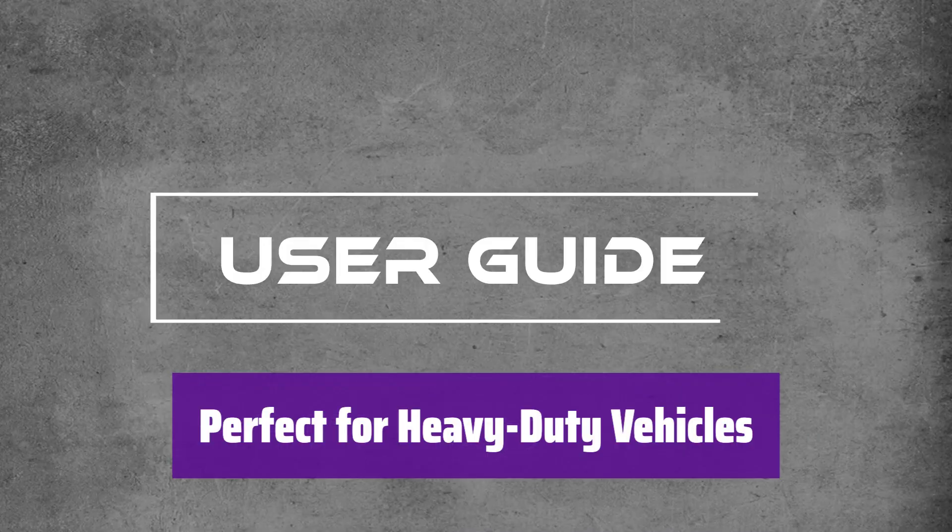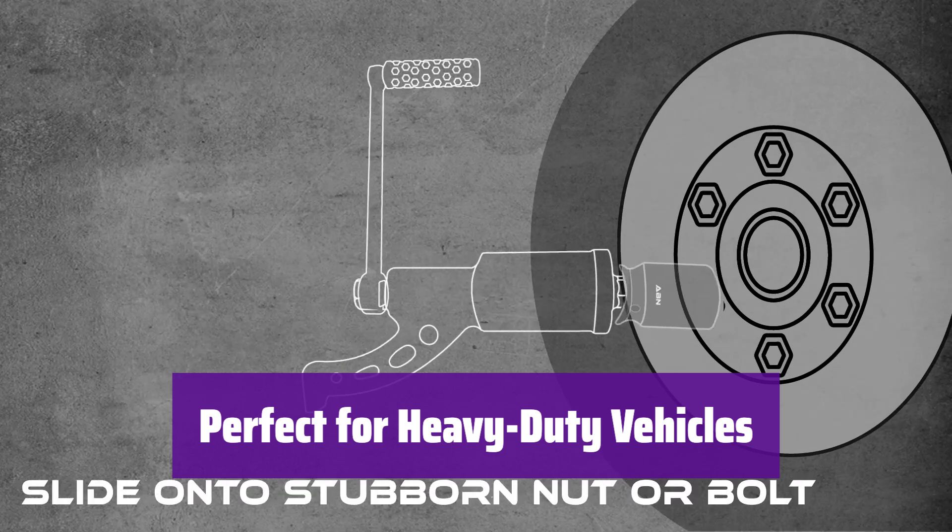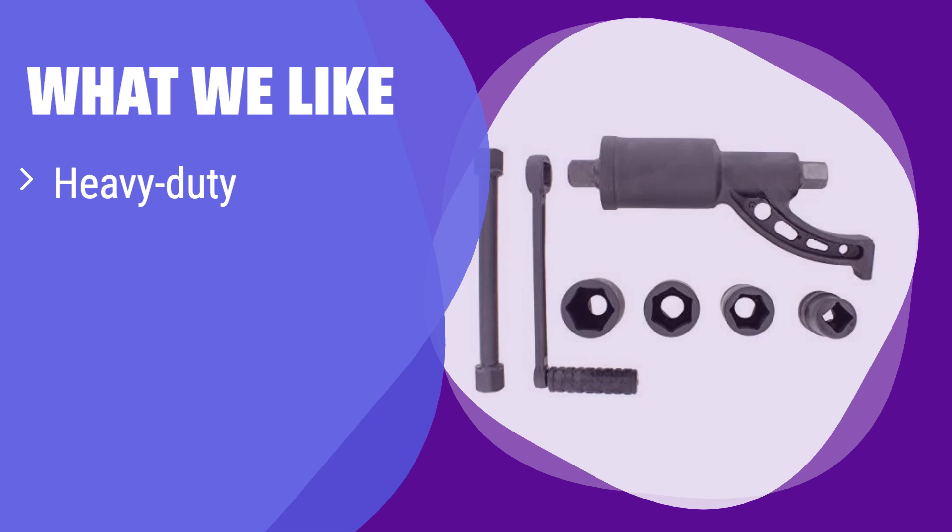It's ideal for trucks, buses, and RVs — a powerful tool that makes changing tires a breeze. What we like: it's built to last with its robust alloy steel construction and delivers impressive torque for tackling tough lug nuts. If you frequently work on heavy-duty vehicles and need a reliable tool for removing stubborn fasteners, this is the perfect choice. Its versatility with various sockets makes it suitable for a wide range of applications.